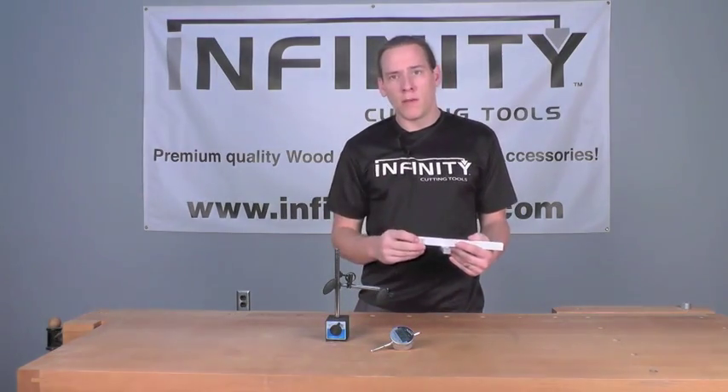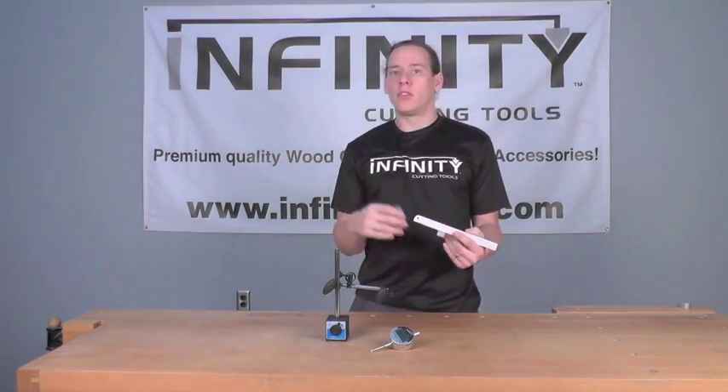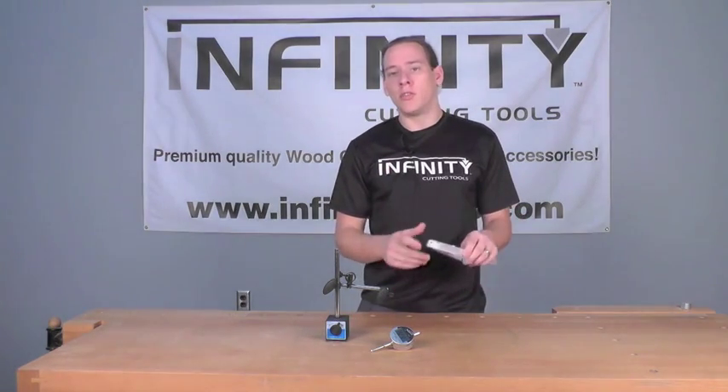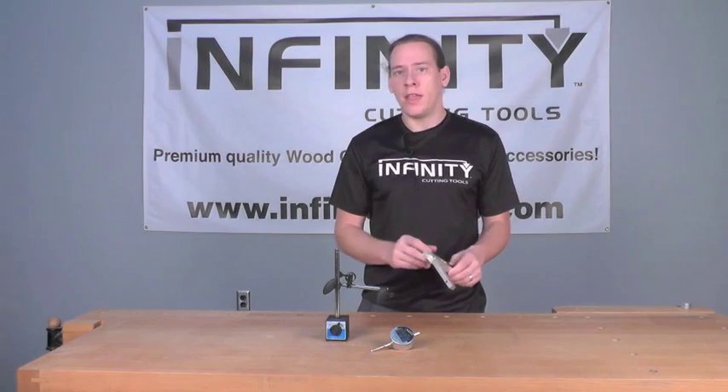You can use it to set up your table saw blade, your table saw fence, your router table fence, or any number of different operations on the machines that you have with a miter slot.